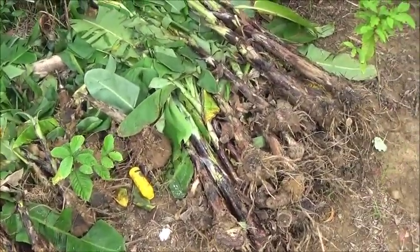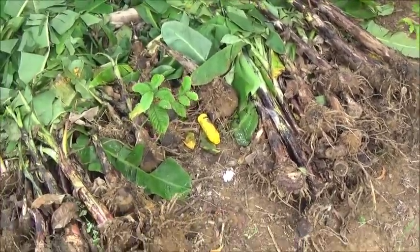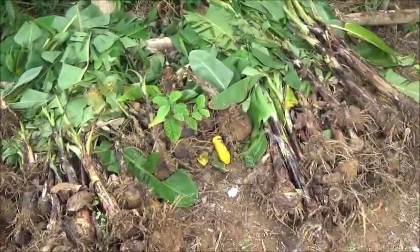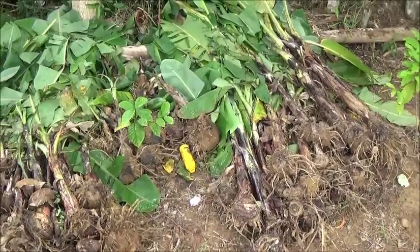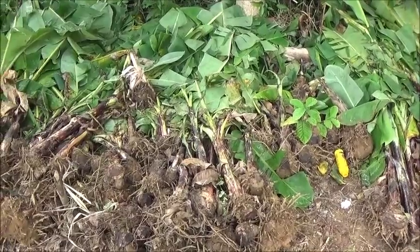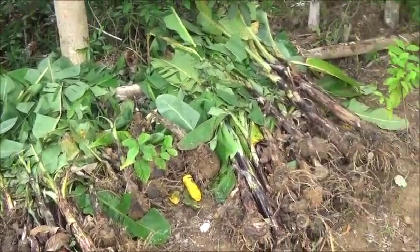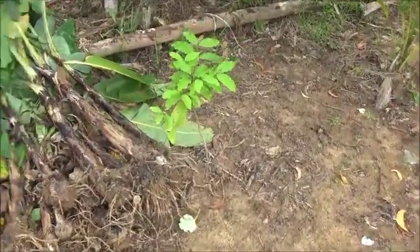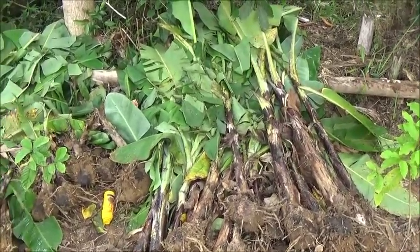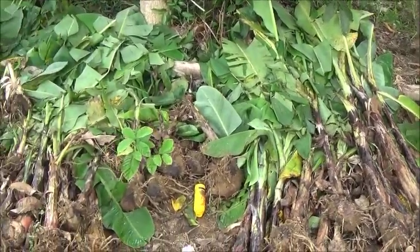I may pull one guy off the piggery crew to help her with the digging, because Consing is a dynamo but — and not to sound sexist — she is a woman and even though she's been doing manual work her whole life, she's not a young woman anymore. I'm just more comfortable with her not having to use a pick and a shovel at her age when there are young, able-bodied men around who could do it for her.